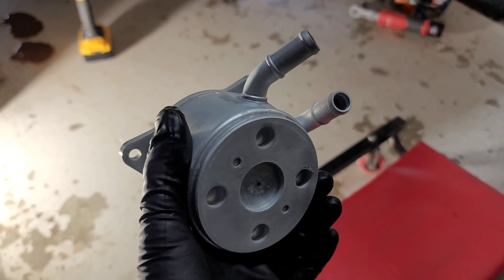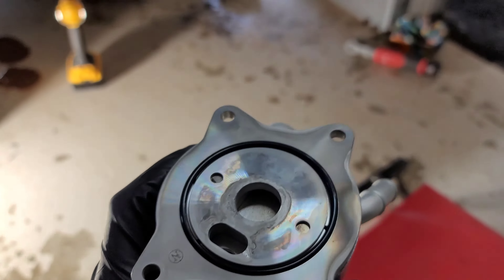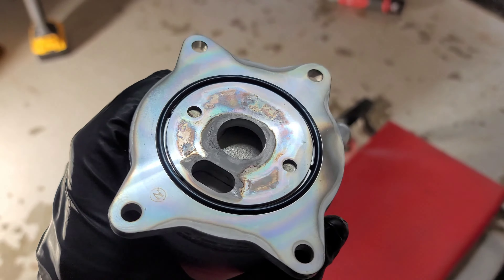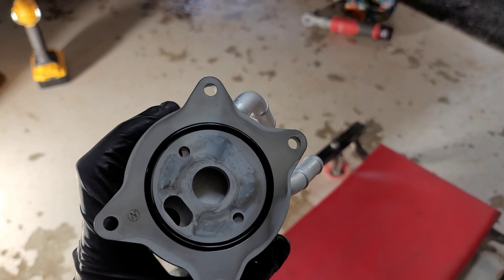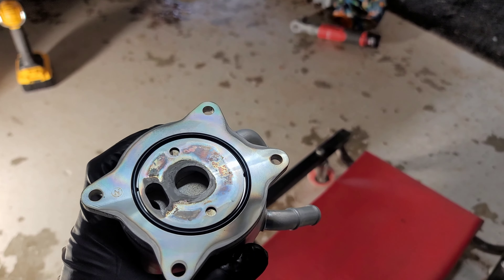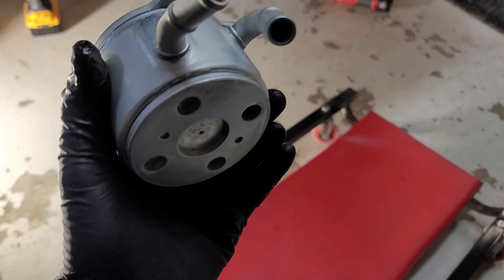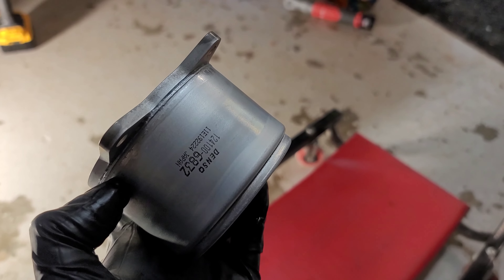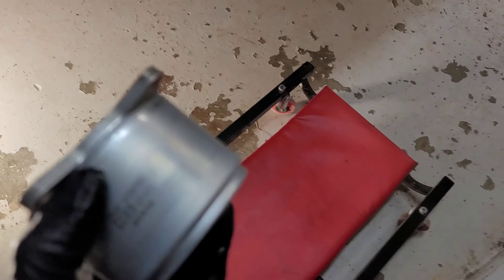This is the new oil cooler and it actually comes with a new seal as well. Inside there are two passages — one for coolant in and out, and one for the oil. The Denso part number is made in Japan, which makes sense because this is a Yamaha 4.4-liter V8, and this matches the exact same one on the engine.